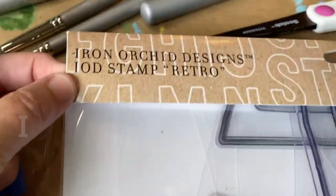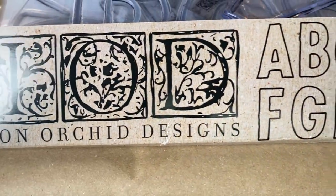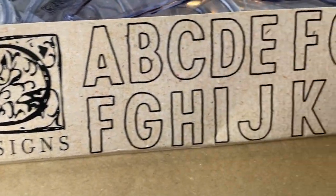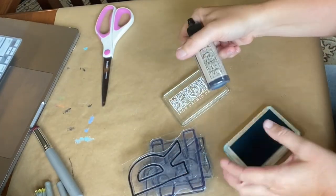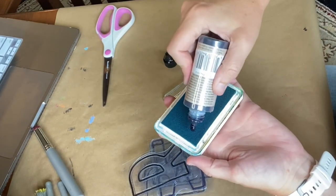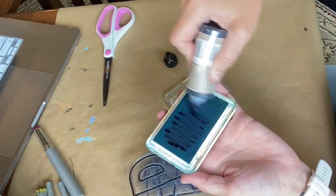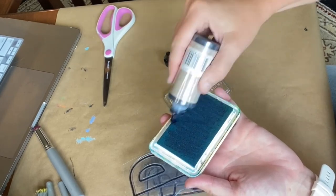For this next pillow, I wanted to show you how we can use the Iron Orca Design Stamps on the pillows. I like to use ink when I'm stamping on fabric. This ink is by Iron Orca Designs and the color I'm using here is called Ocean's Deep. When I first start my stamping projects, I like to ink up the ink pad — I put a light coat of ink and then use the nozzle to kind of rub it back into the pad.